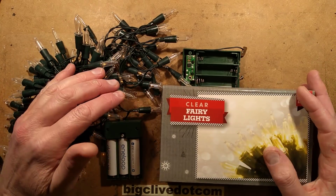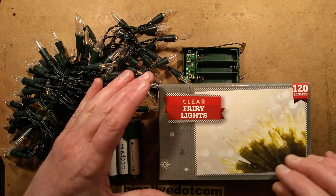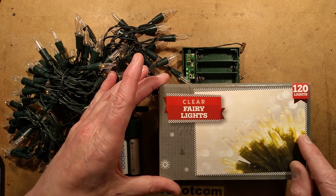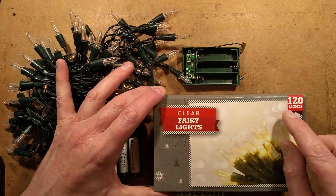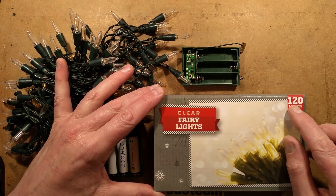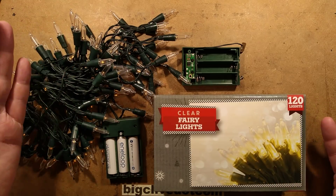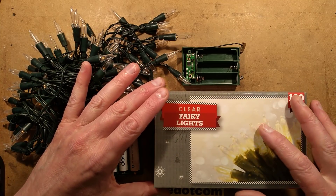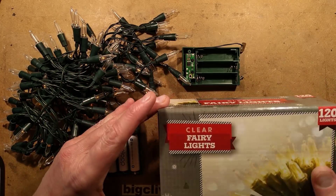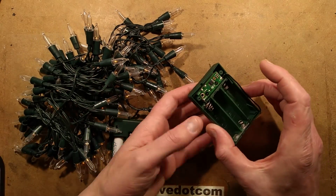After making my 2018 Christmas lights from Poundland video, a few of you got in touch and said these strings of lights are also available in warm white - and they are. The local shop only had the 120 LED sets in warm white, not the 50 LED sets. They also mentioned that these lights have a hidden feature that's not mentioned anywhere on the box, and I had already discovered this myself.